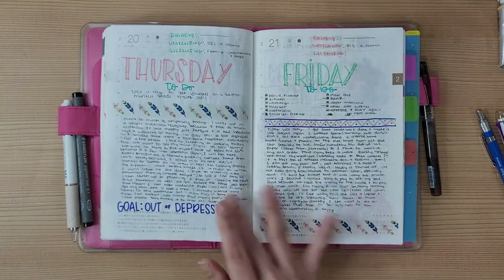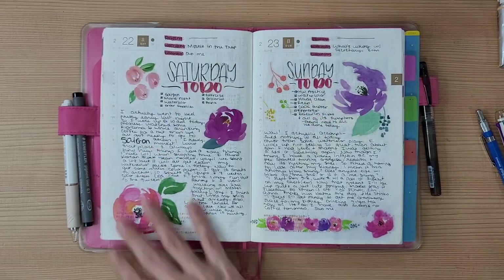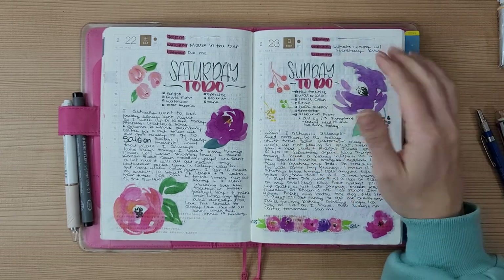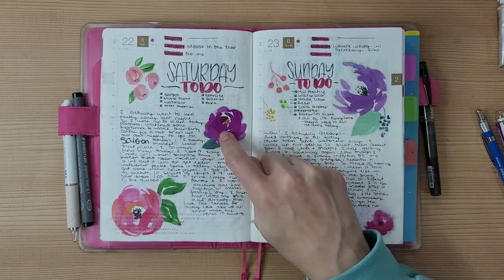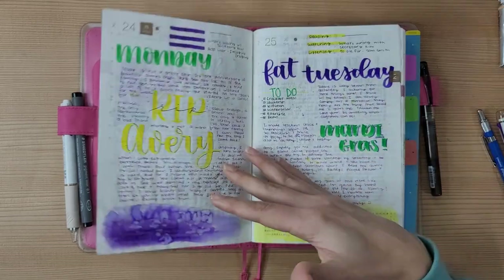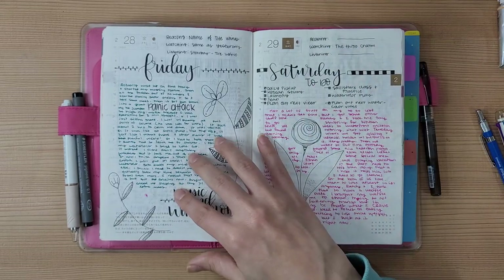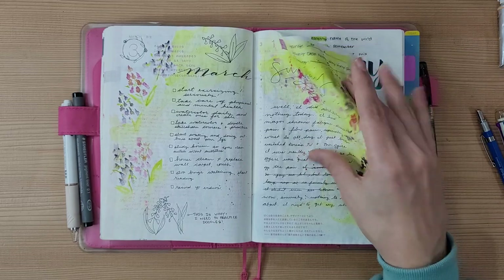More watercolor doodles — this is a gorgeous spread and I absolutely love these transparent stickers. Unfortunately I didn't have room to bring all my sticker supplies to Korea, so the remaining ones ended up on my suitcase so I can identify it at baggage claim. I like these little doodles and really need to doodle more in the planner.